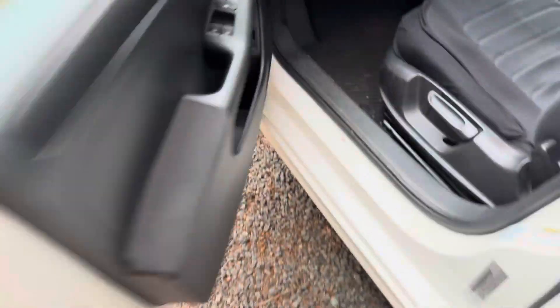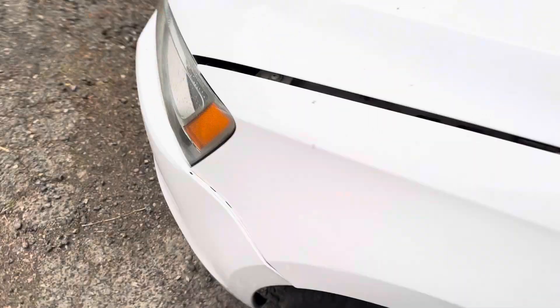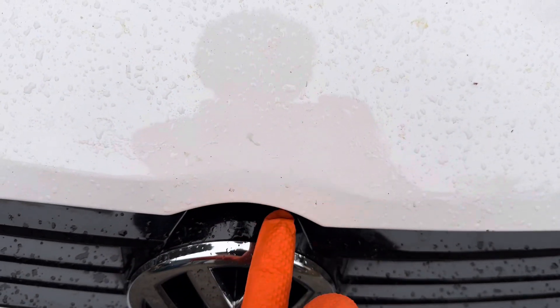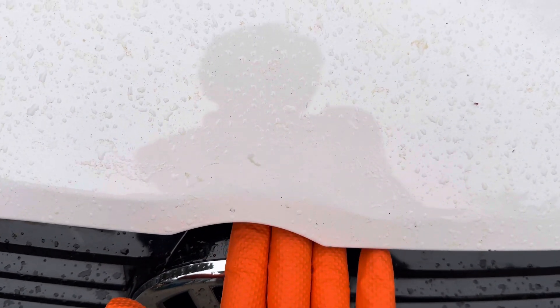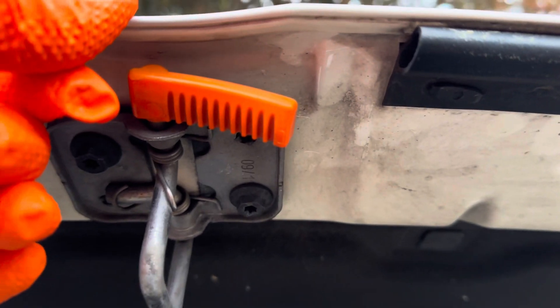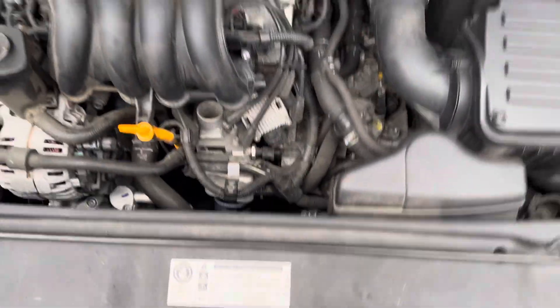Walk around to the front, and underneath the front lip of the hood there's a little lever. You're going to want to push up on it — it's hard to see at all, but once you push, you can see where it is underneath.